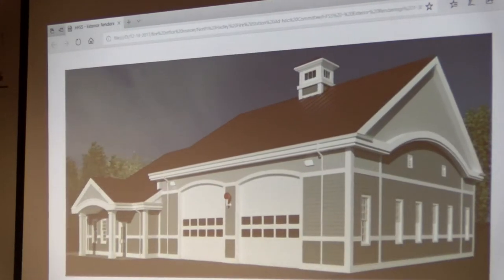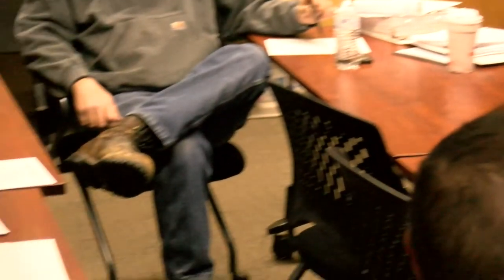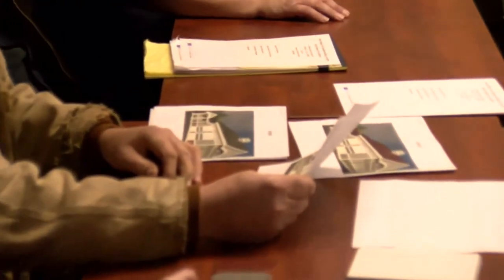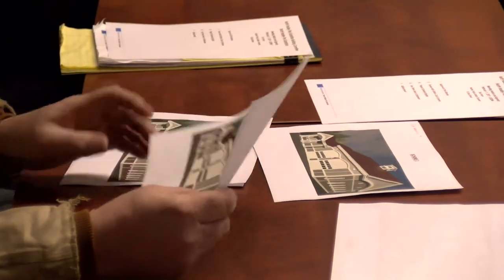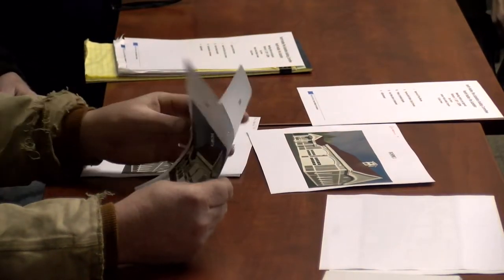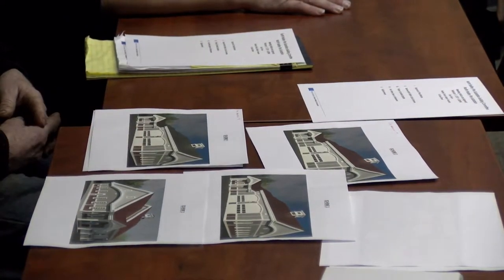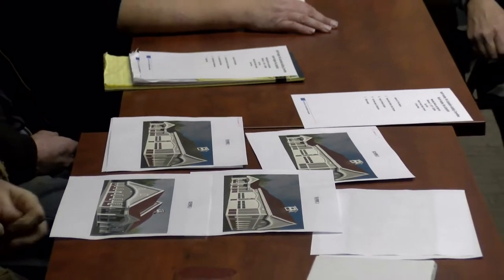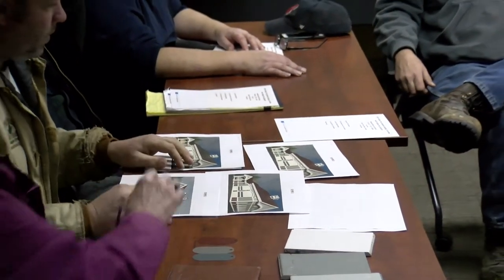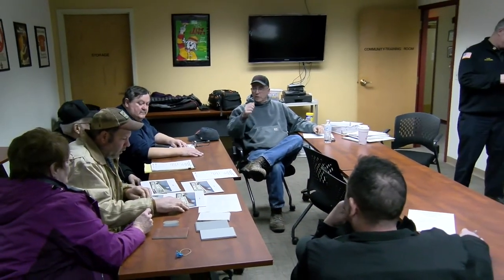I like scheme number three. I like scheme number three as well — that's my top choice. You like scheme number three? All in favor of scheme number three — wait a minute. Joe's just getting a chance to look. I didn't mean to rush it. This is what we had with our last name. That was the original one. Scheme four is out. Scheme one is the gray roof with the red.